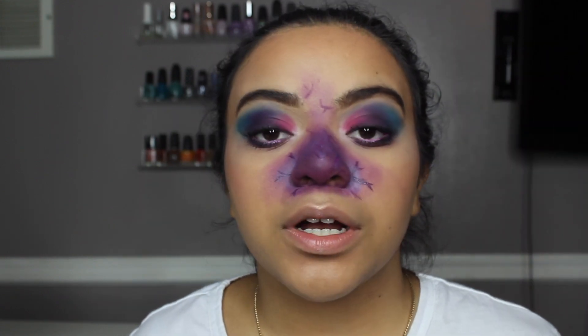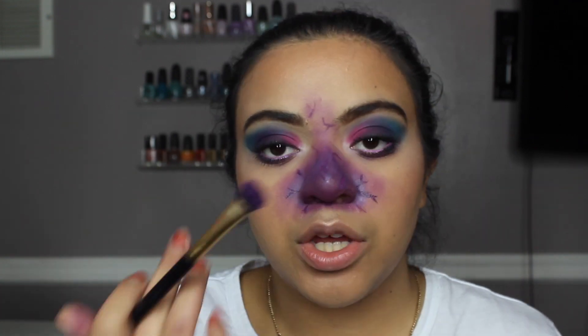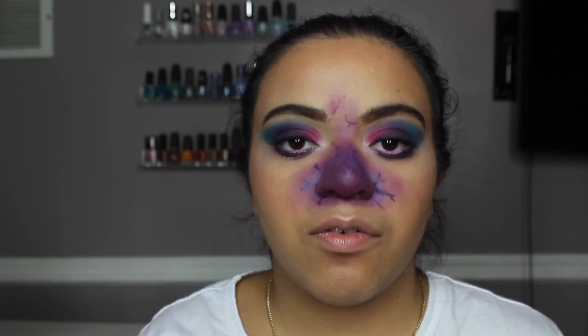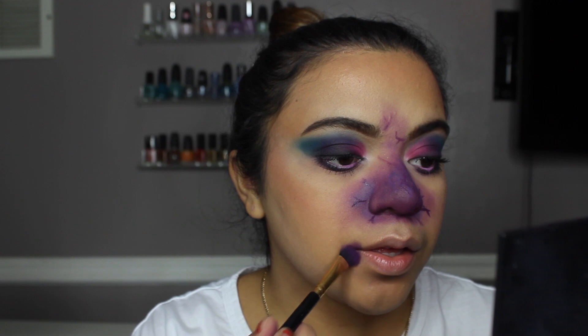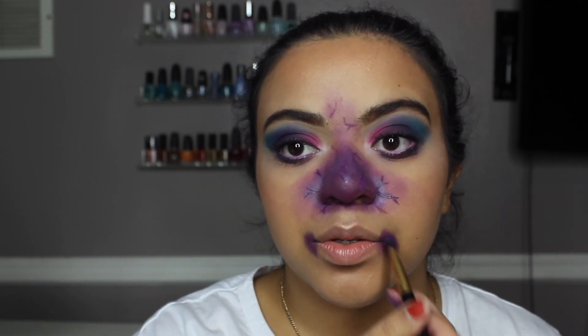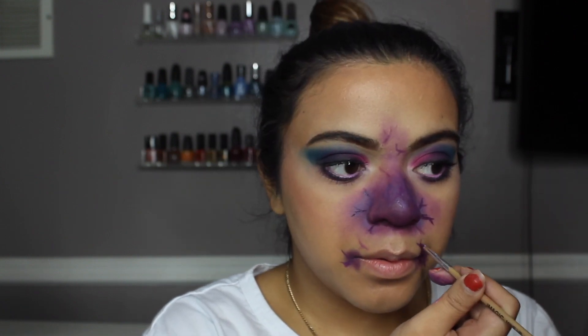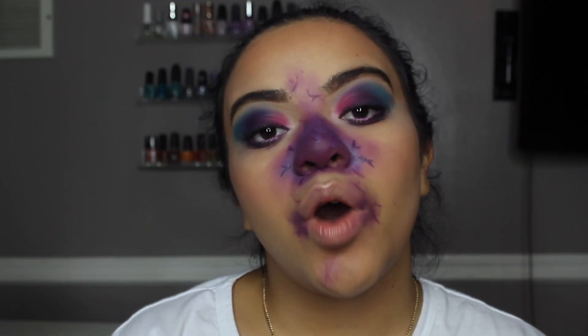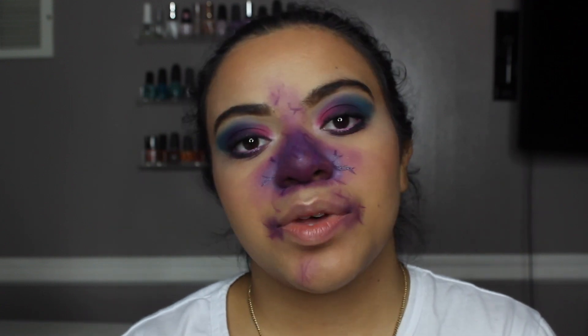I'm now going to work on the mouth area, taking the two purple shades we used originally for the nose and just putting them at the corners of my mouth.